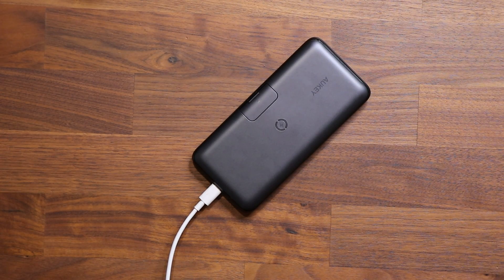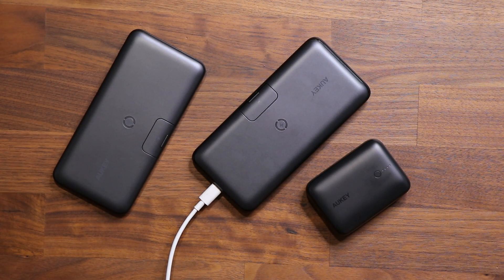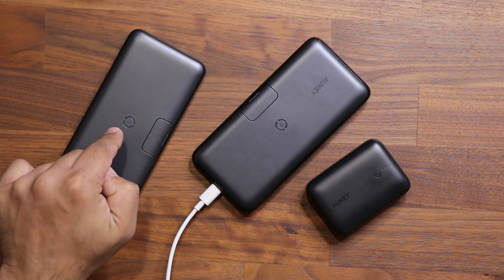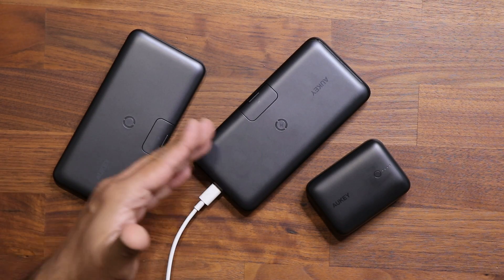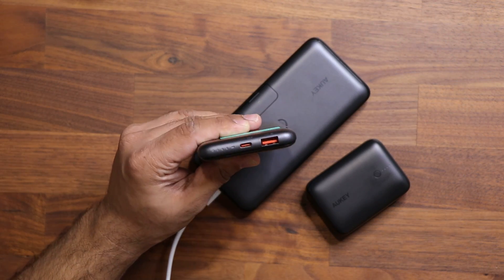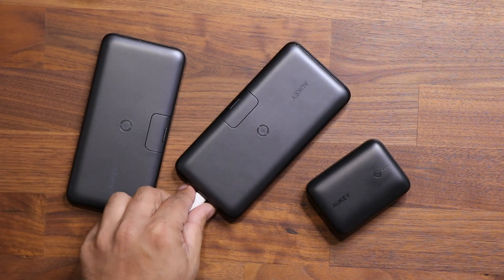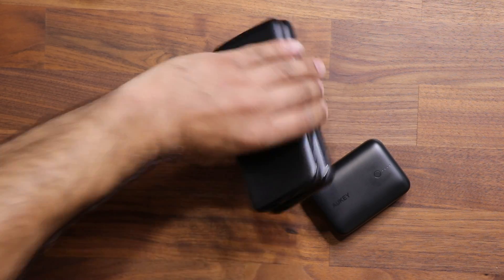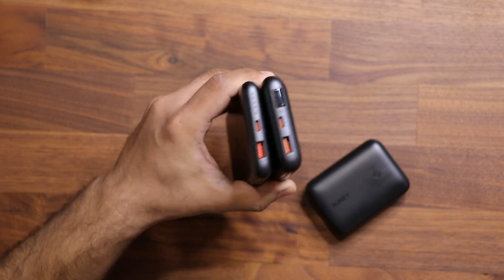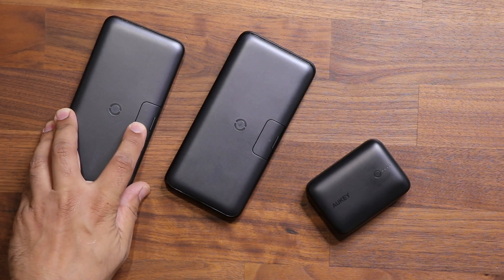There's one more thing to show you. Aukey also offers this 10,000 milliamp hour version — it's the same exact design as the 20,000 milliamp hour model, giving you a reduced price. It has the same exact connectors, the same kickstand, and the same smartphone holder on the front. However, it does not have the LED screen. So while the 20,000 version shows the LED percentage display, this one does not.